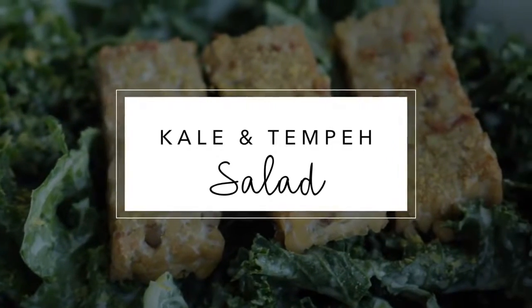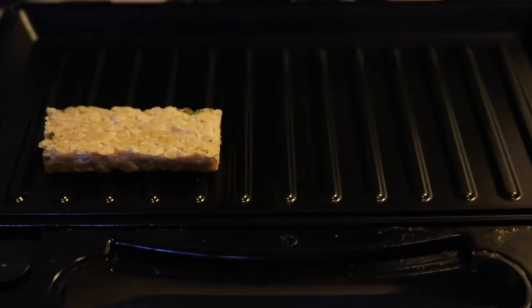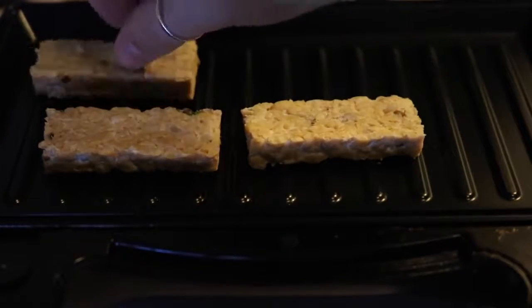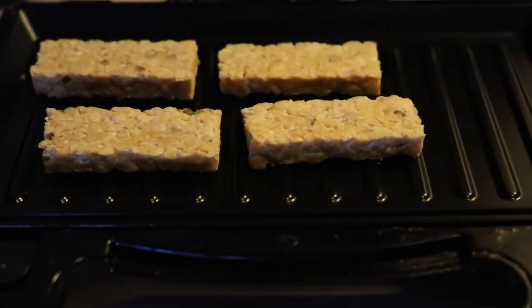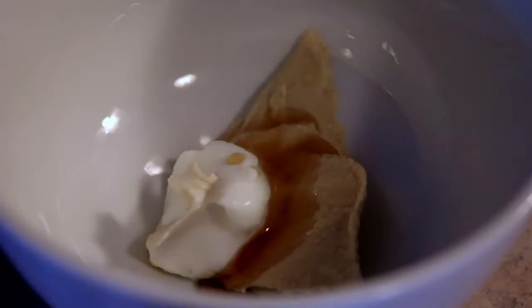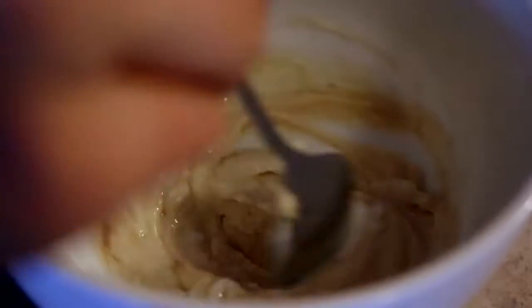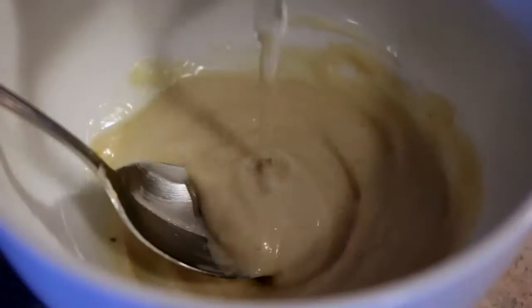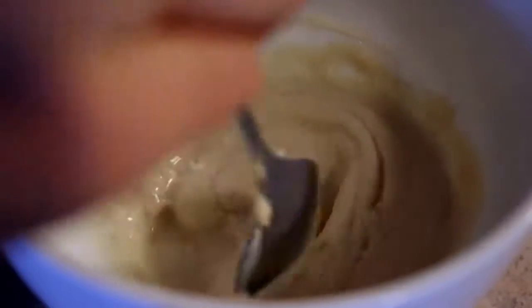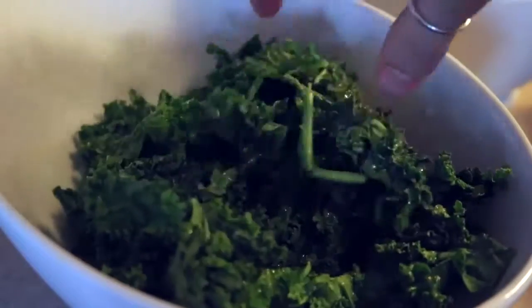For the tempeh, put it either in a frying pan or a panini press with grill plates. Just put strips of tempeh in the grill, close it, and let it get a little grilled and crispy. Then add two tablespoons of hummus, a tablespoon of vegan mayo or another tablespoon of hummus, and a teaspoon of maple syrup, and stir that together. Add about a tablespoon or two of water to thin it to a dressing consistency, then toss a bunch of chopped and washed kale in the dressing.